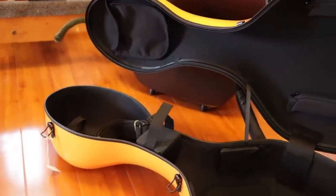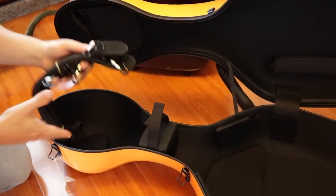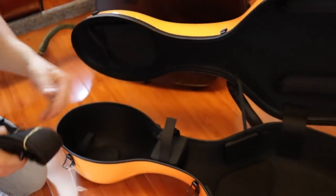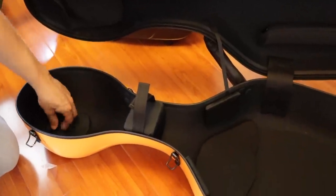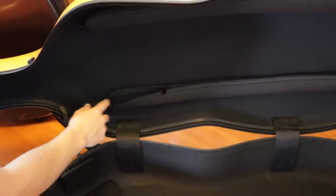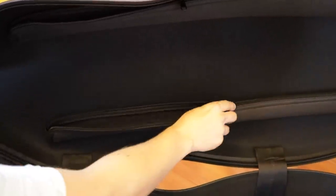You get backpack straps that are nice and thick — very good, almost like BAM straps. There's a good place to secure your scroll with velcro, and what's important is how it will protect your bow. I really like the neoprene bow pocket — it's very thick and zips up. That zip can collect dust and grime over time, but it's glued in there and feels sturdy.